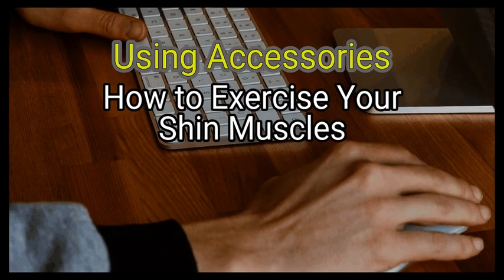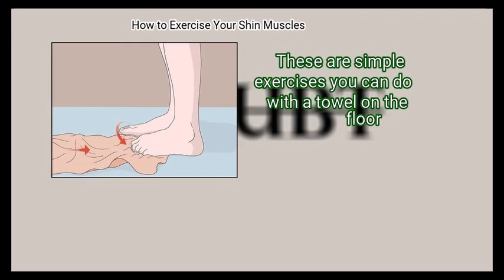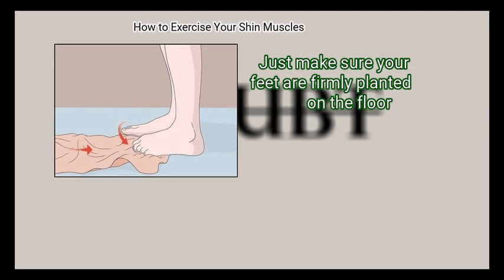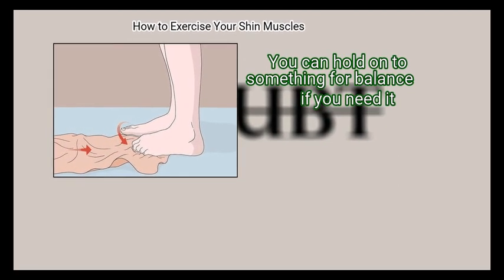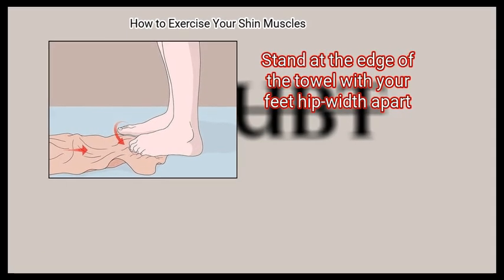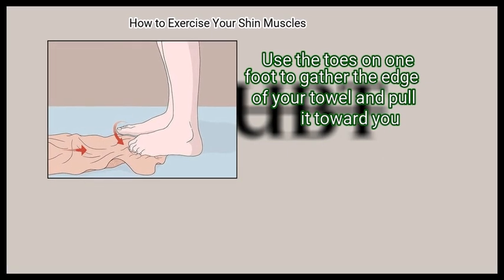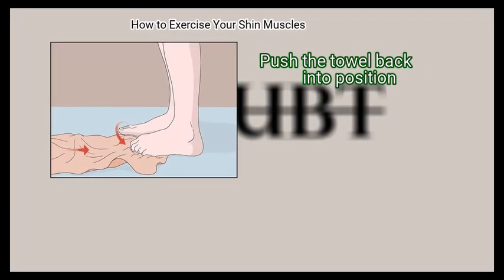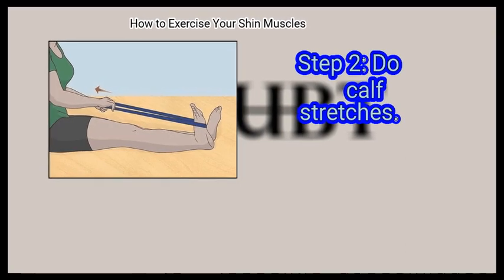Method 2: Using Accessories. First, do toe curls. These are simple exercises you can do with a towel on the floor. Just make sure your feet are firmly planted on the floor, and hold on to something for balance if you need it. Stand at the edge of the towel with your feet hip width apart. Use the toes on one foot to gather the edge of the towel and pull it toward you, then push the towel back into position. Repeat with your other foot.